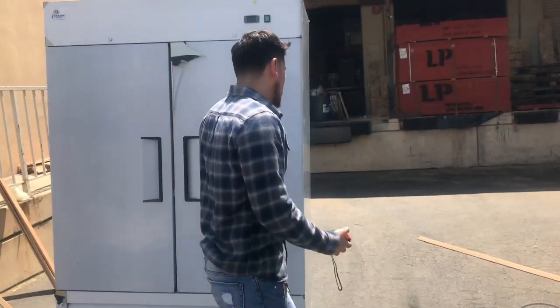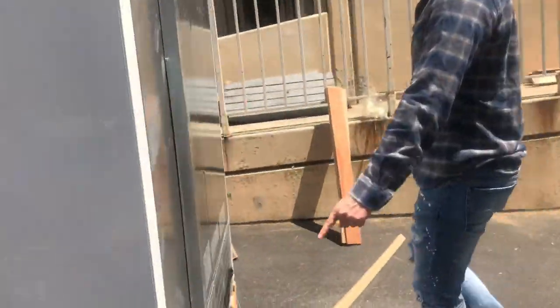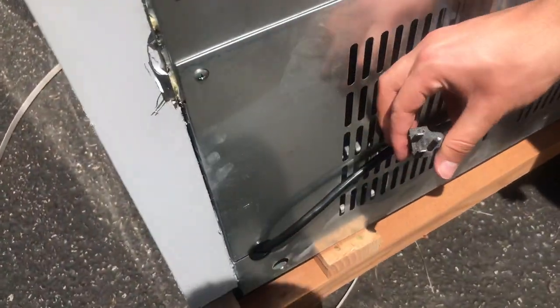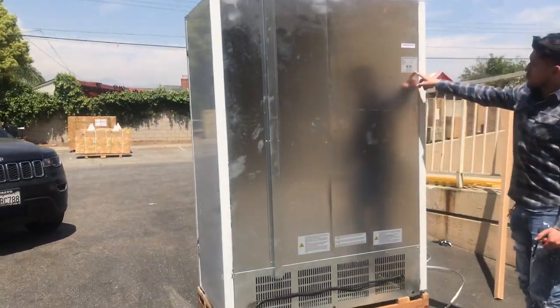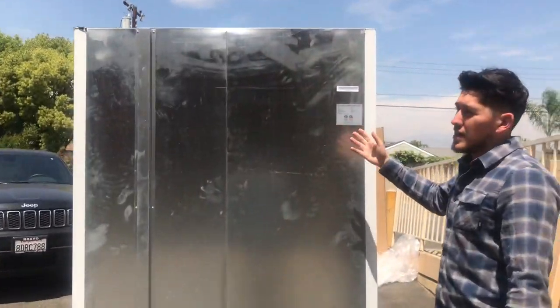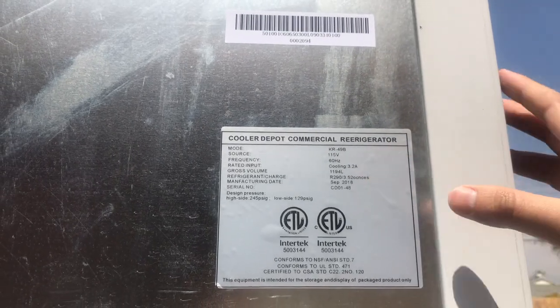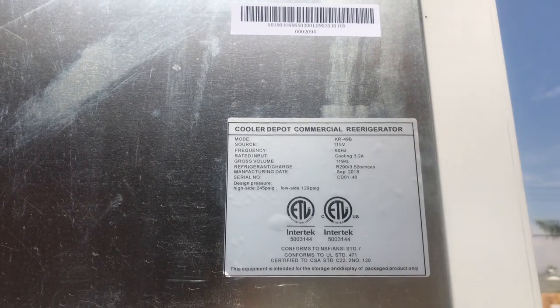Over here on the back, you'll locate your plug. It is going to be a standard 110-volt plug. You also have a sticker on the back which displays more information about the unit — for example, the voltage, the hertz, the amps, the refrigerant type, and the certification as well.